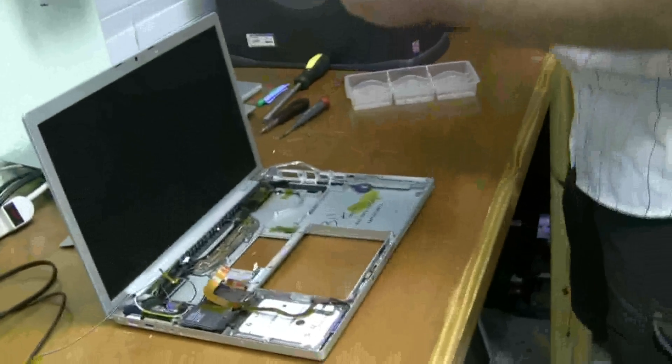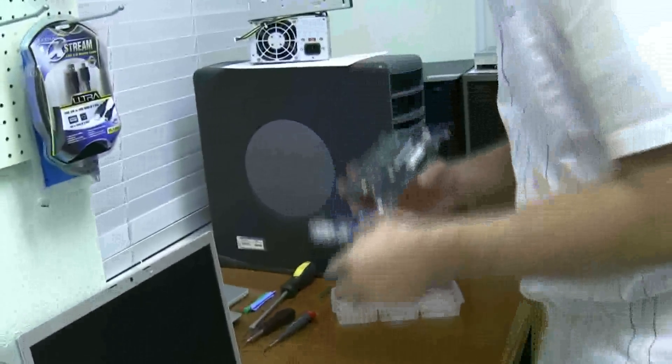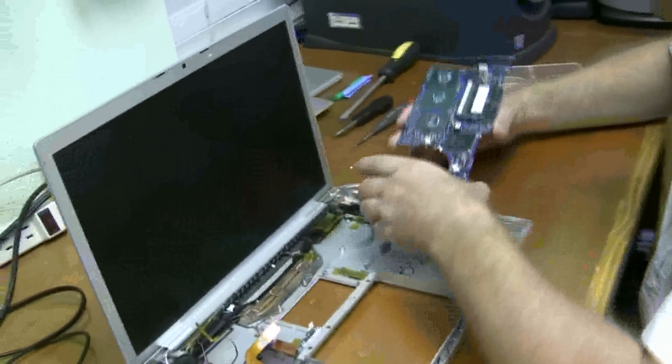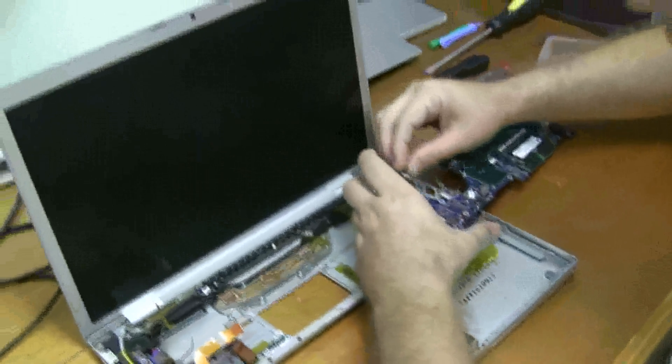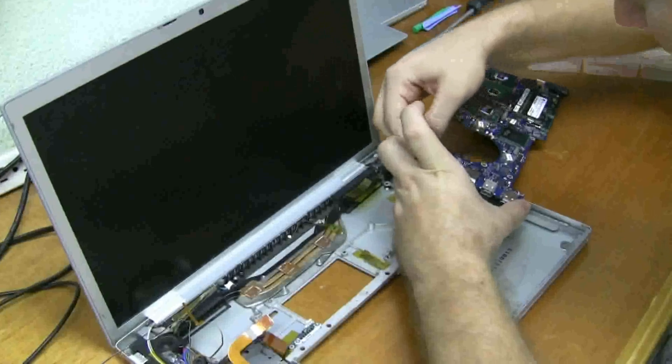There's the logic board. The first thing you're going to want to connect is right here, this little sensor. It's probably going to be the hardest one that we did. It's tiny.